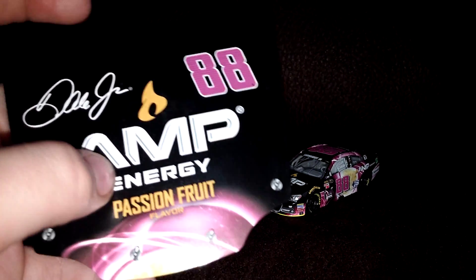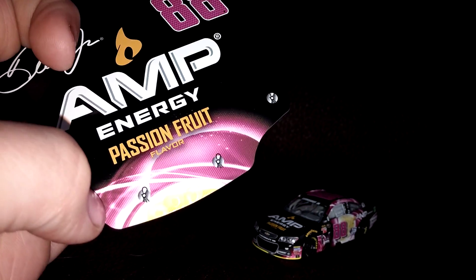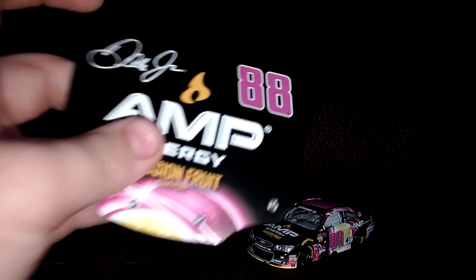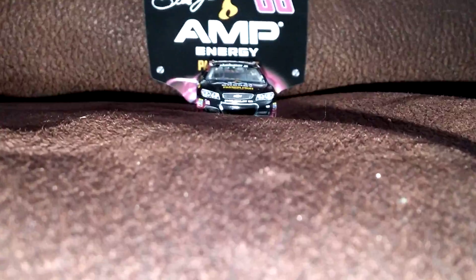Dale Jr. 88 Amp Energy Passion Fruit Flavor. You've got a little passion fruit with energy stuff coming off, and if you take a look at the hood of the car, that is not there. But speaking of the car, let's get to the front work features.